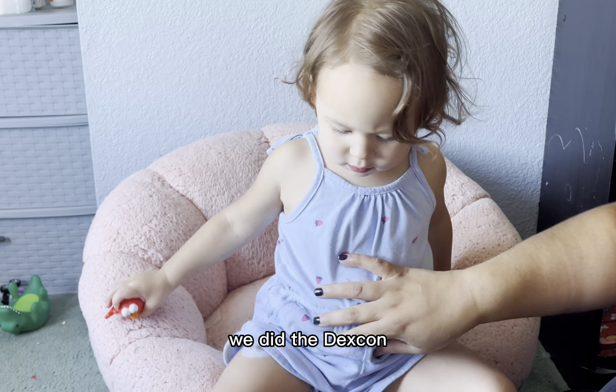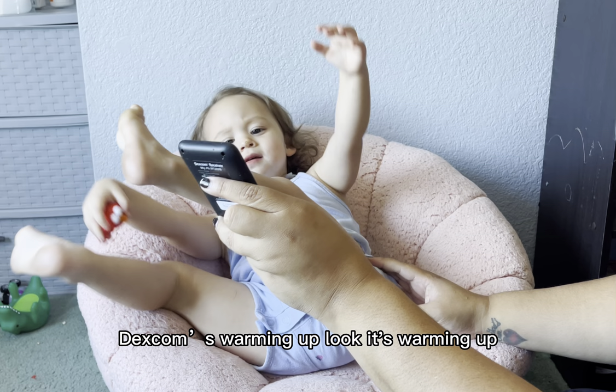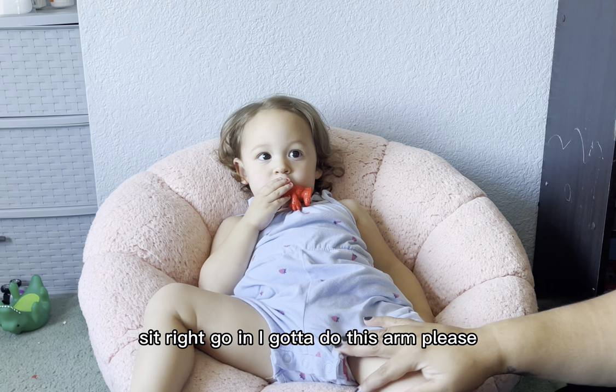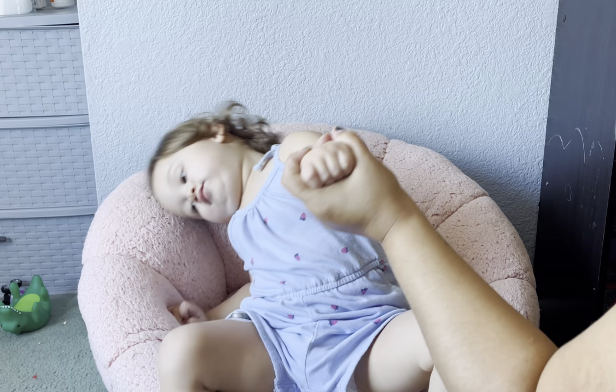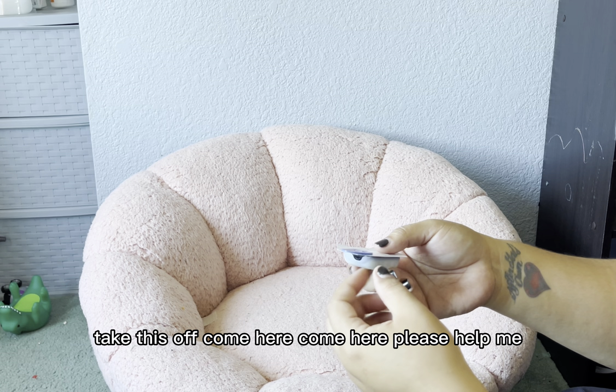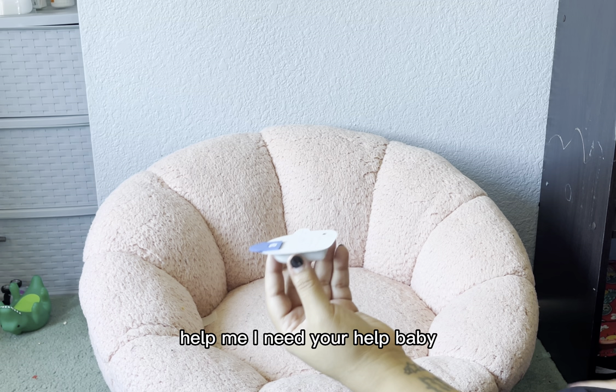No, no, we're not done. We did the Dexcom — it's warming up, look. I got to do this arm. Please. Come on, I need your help. It's going to go bad — hurry! One, two, three.